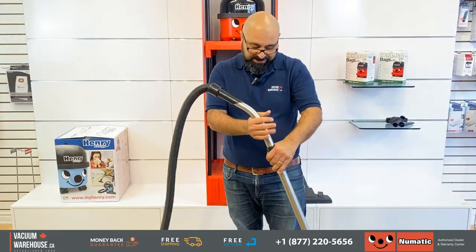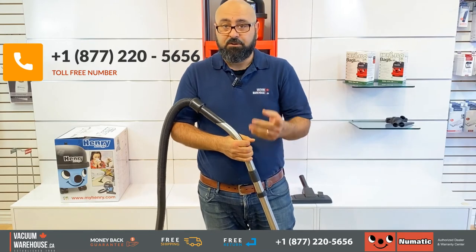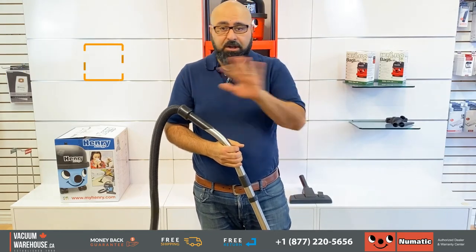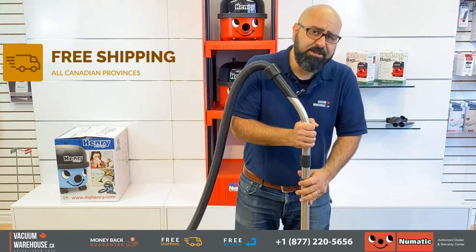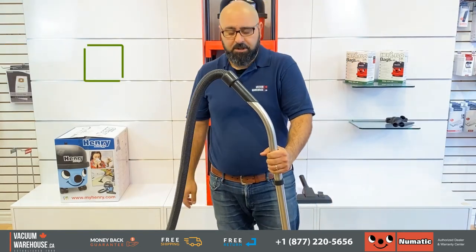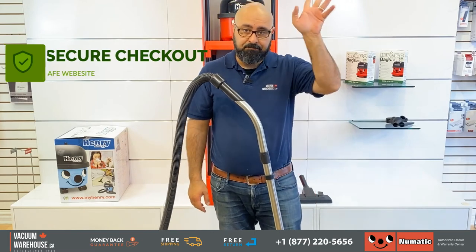If you have any questions, call 1-877-220-5656 — that's our toll-free number. We ship to all Canadian provinces free of charge. We have a secured website and we are the warranty and service center for Henry's. If you have any questions, let us know, chat with us online, or send us an email. Thank you.